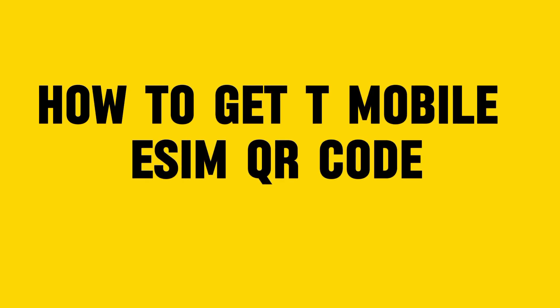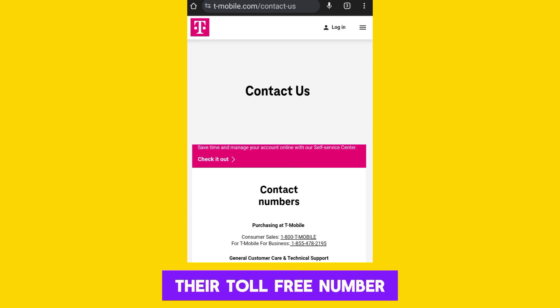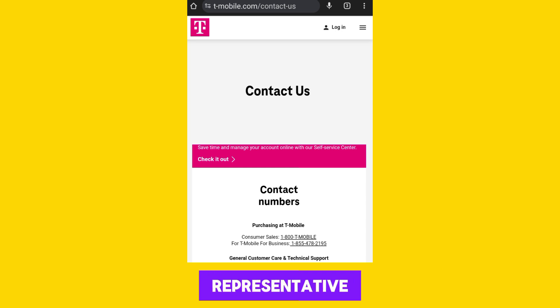To get a T-Mobile eSIM QR code, reach out to T-Mobile Customer Service through their toll-free number or visit a T-Mobile store in person. Inform the Customer Service Representative that you want to activate an eSIM on your device and request an eSIM QR code.